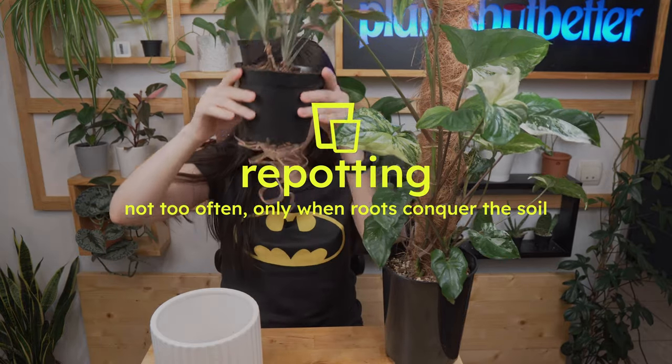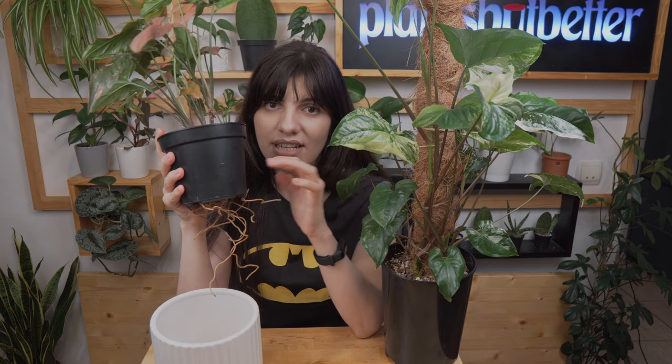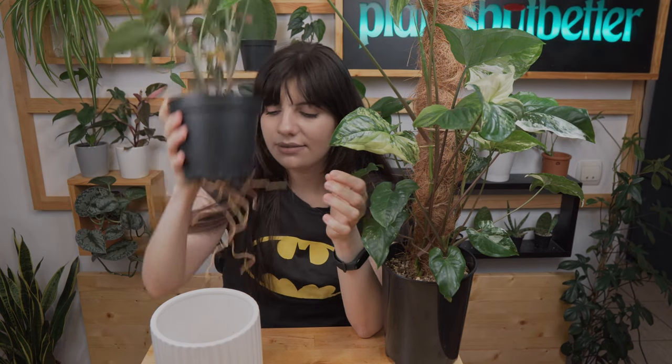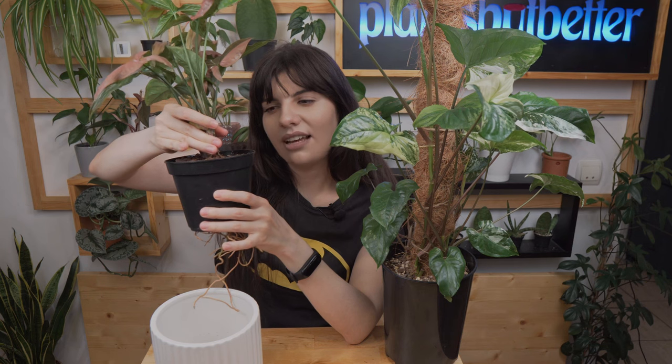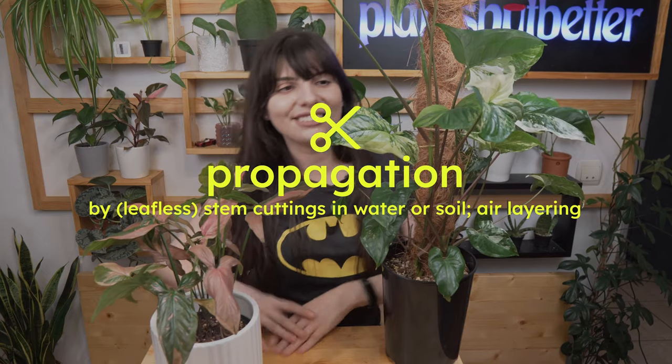Moving on to repotting: yes, Syngonium red spot definitely needs a repot — I promise I'll do it this week. Signs it's time: roots coming out of drainage holes, yellowing leaves at the base with no other changes, the plant has stopped growing, or the substrate is too dense. Gently pull your plant — if it easily slides out you can check the roots. Also, if you just got your plant and the substrate isn't great, wait a month for it to adapt before moving it to a better mix.